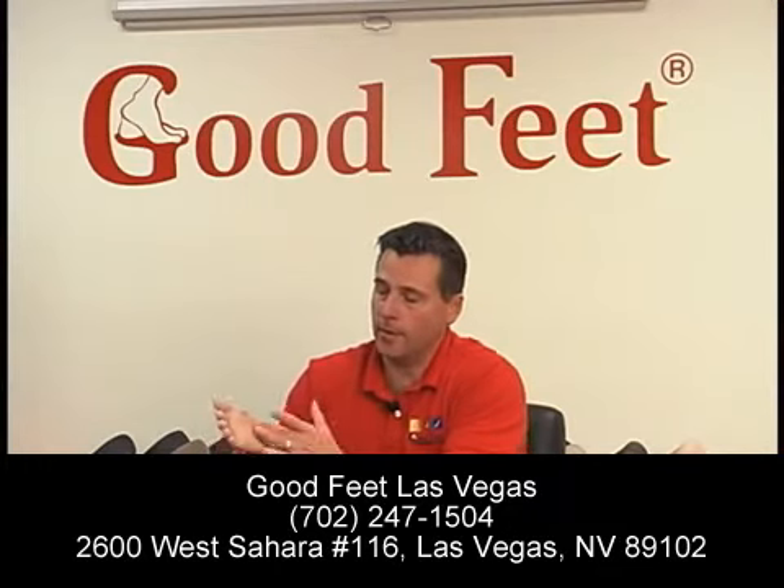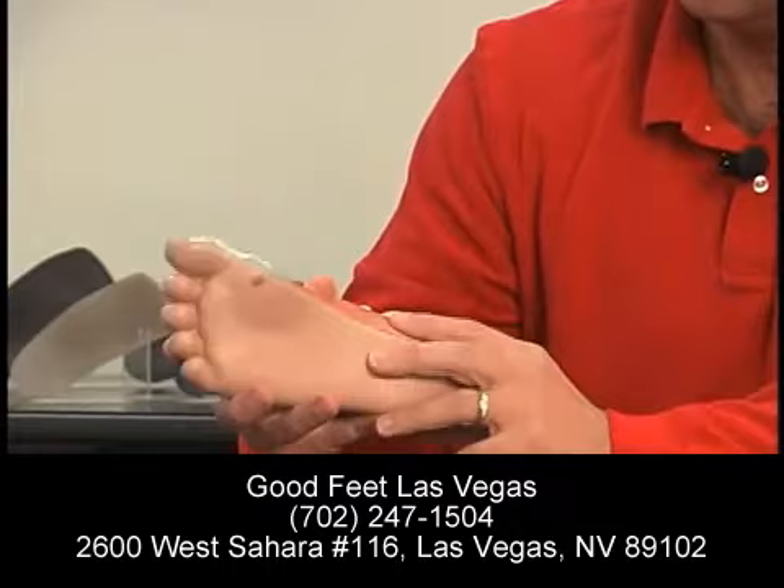Hi, I'm Dino Hand with Good Feet, your arch support store, here to talk a little bit about metatarsal foot pain. First, let's identify the part of the foot that we're talking about. Most people recognize it as the ball of the foot. Right underneath the ball of the foot, there's a little indent there called the metatarsal area.